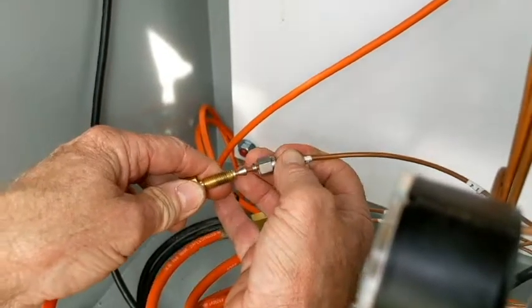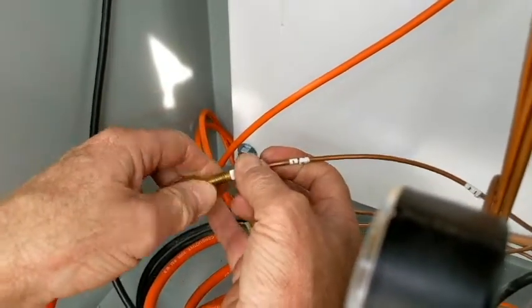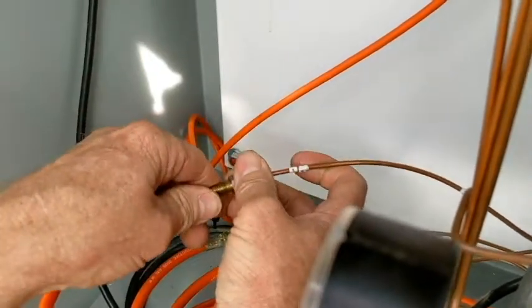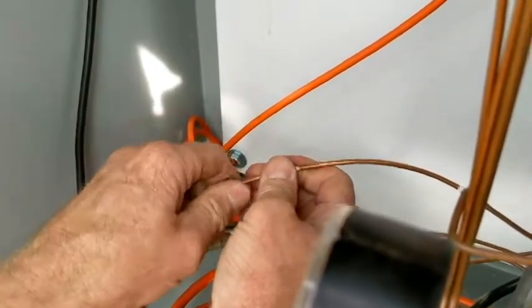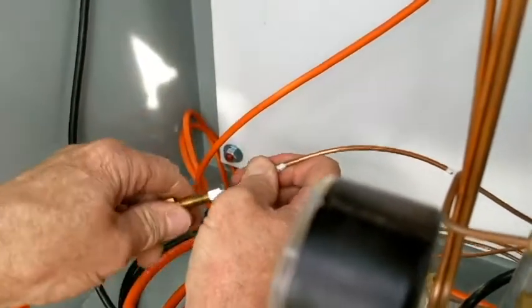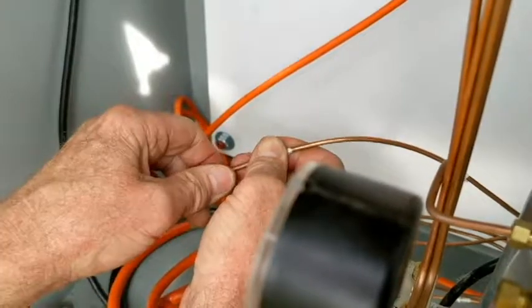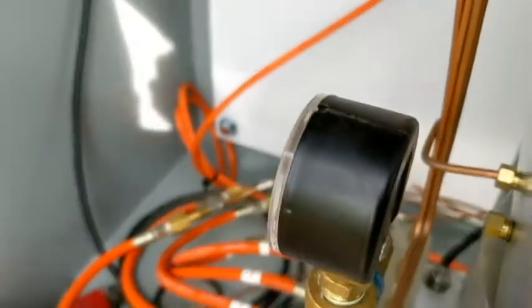We're going to slide this on as far as we can go. Run those all up, keep that line in, don't let it slide out. Make sure those get started on there. Make sure the line is set straight.